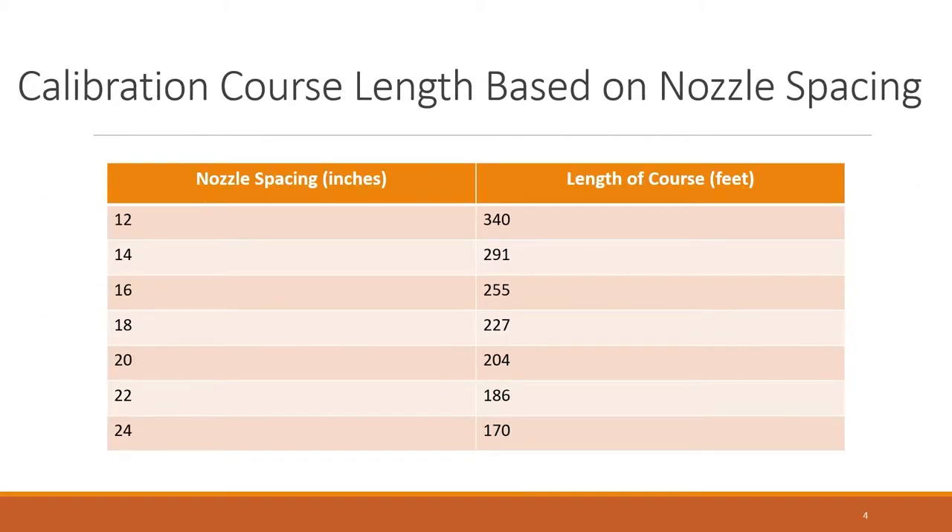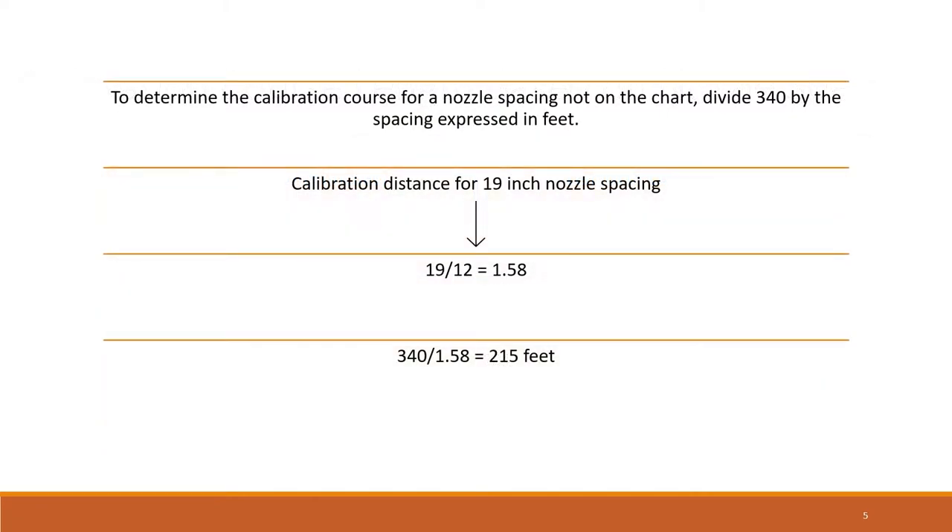Use this chart to determine the length of the calibration course. If the nozzles on the boom are spaced 18 inches apart, the calibration course will be 227 feet. The length of the calibration course is determined by how many feet you will have to travel for one spray nozzle to cover 340 square feet. To determine the calibration course for a nozzle spacing not on the chart, simply divide 340 by the nozzle spacing expressed in feet. A 19-inch nozzle spacing is 1.58 feet; divide 340 by 1.58 to get a calibration course of 215 feet.